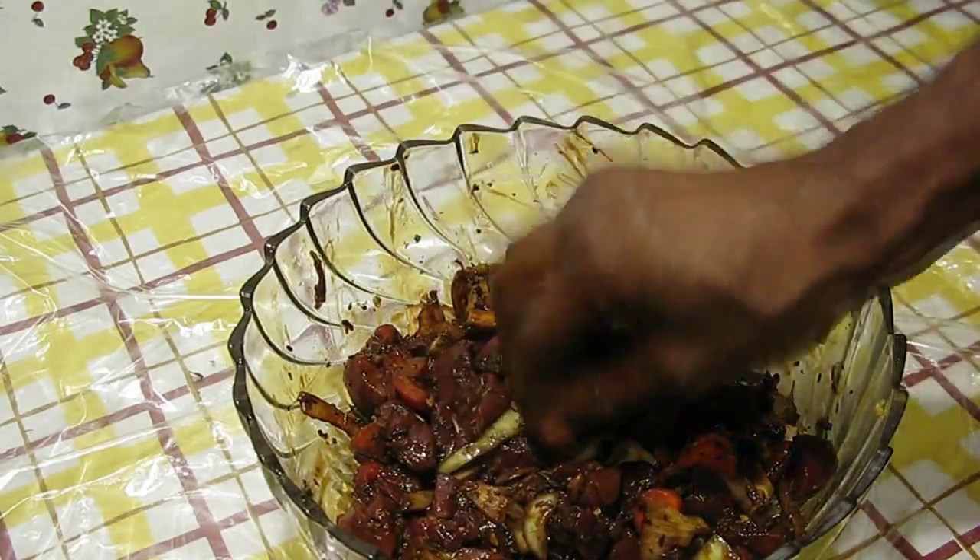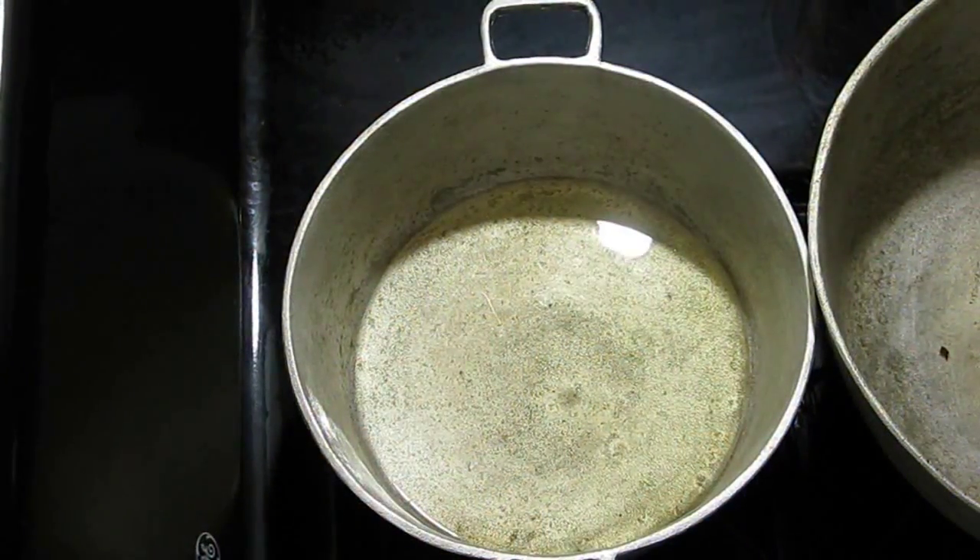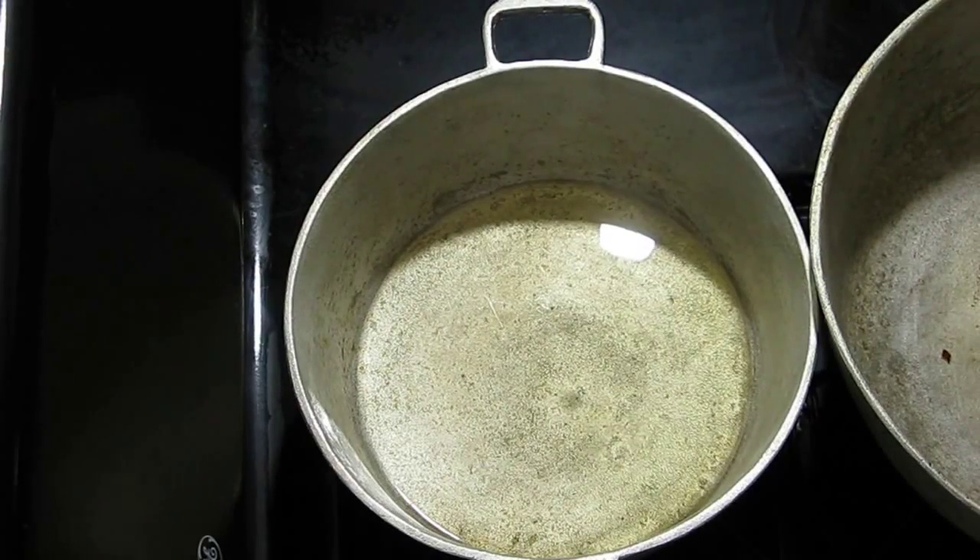Cover it until you're ready to eat. Get a stewing pot, add the oil, put the stove on six, and let it get hot for about two minutes.